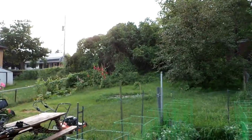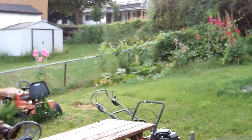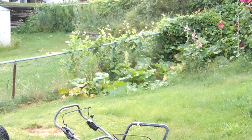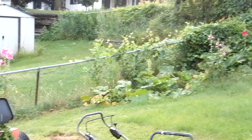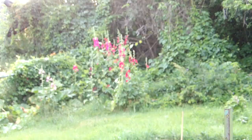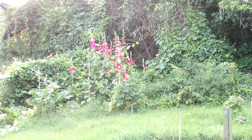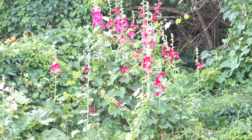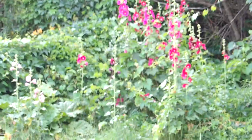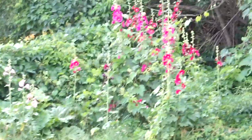It was actually the neighbors' — pink hollyhocks there. That's in the neighbors', and then they migrated over to my place, and now there's a whole bunch of them — pink and red and dark red. They're kind of nice. They get kind of tall, so make sure you don't mow them down with the lawn mower.